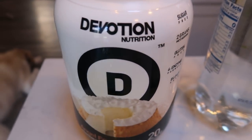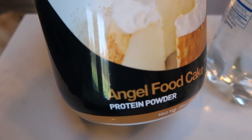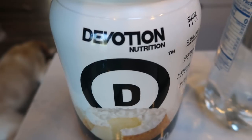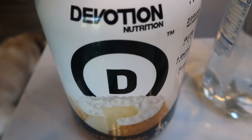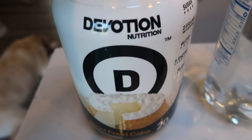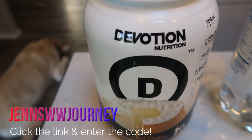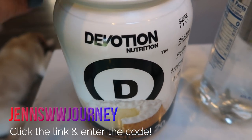You'll need some protein powder, and you definitely want a high quality one. In my opinion, the best on the market is the Devotion angel food cake protein powder. It is so delicious — zero aftertaste, zero chalky flavor. It is excellent in waffles and fabulous in protein shakes. It is only one smart point per scoop. You can use my code on screen to save 10% — just click the link in the description box and enter my code at checkout at Devotion Nutrition.